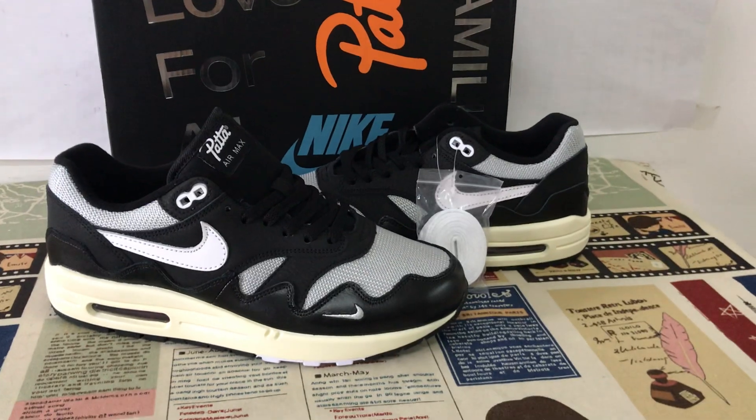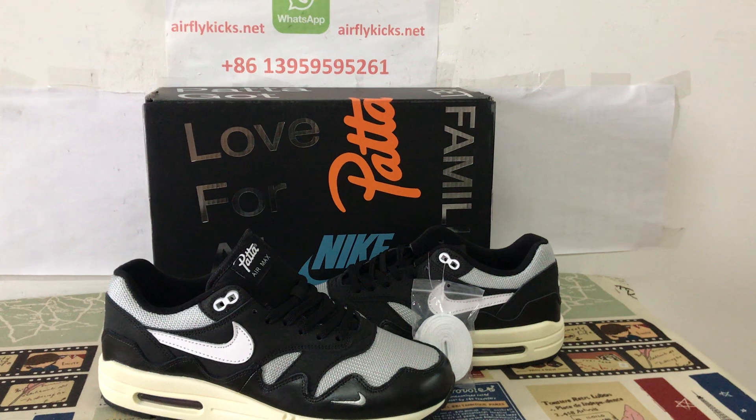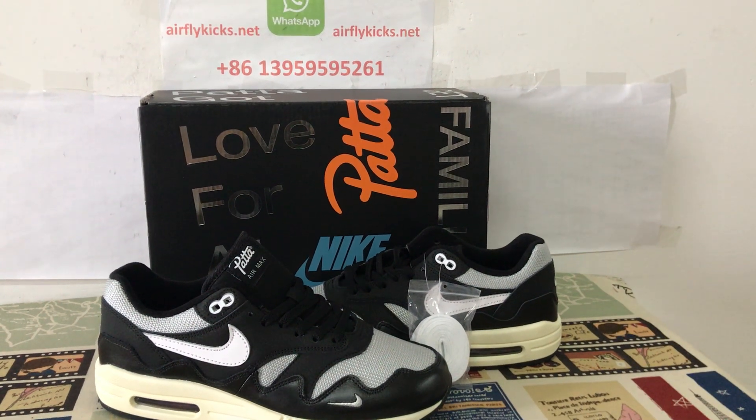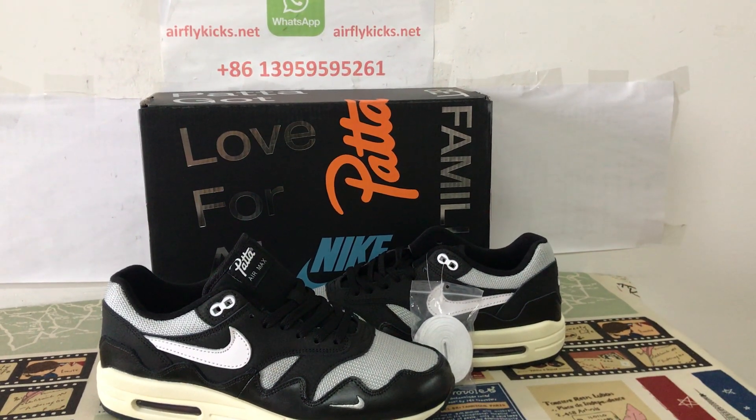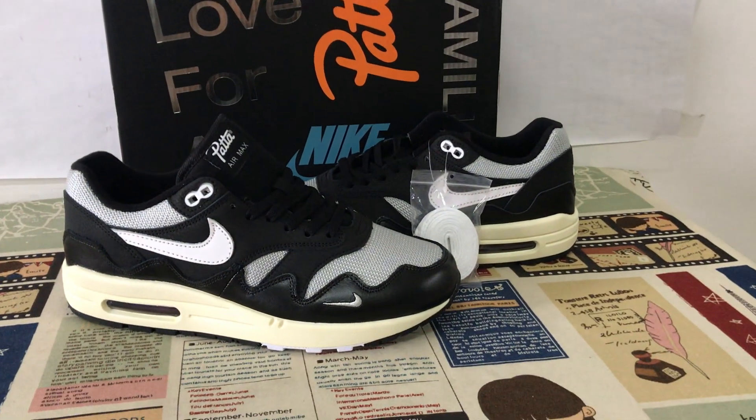You can see the sole looks very, very nice. So if you like it, you can place your order on my site EarthflyCakes.net. Or you may contact me by WhatsApp. Thank you.